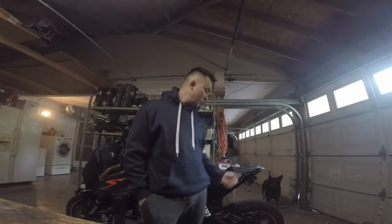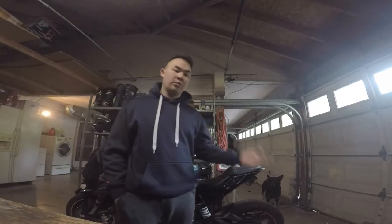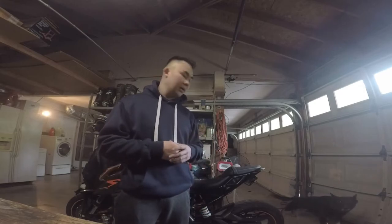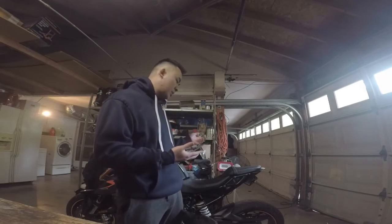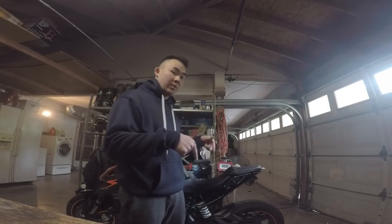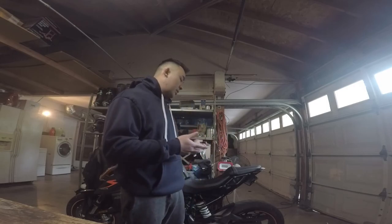All right guys, that's going to do it for the battery replacement. Super easy procedure - just one little thing I had to kink to make it work. Maybe it took me an extra 10 minutes to figure out and make sure everything was going to fit. Overall, the time to replace the battery should take you no more than 30 minutes on the first try. If you have any questions, leave them down in the comments below. That's going to be it - thanks for watching.